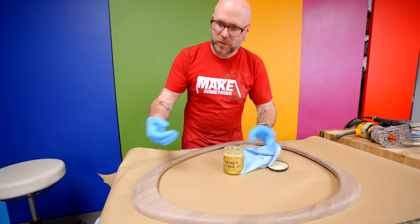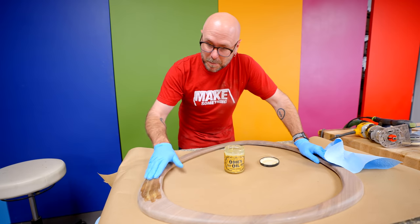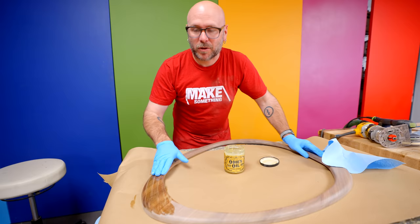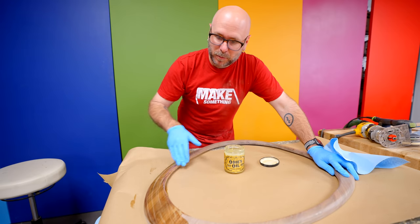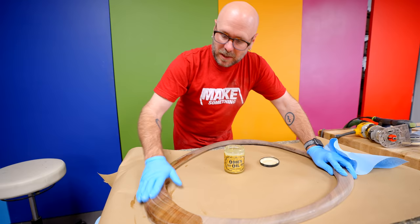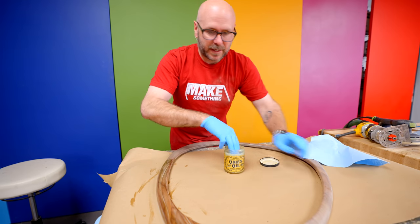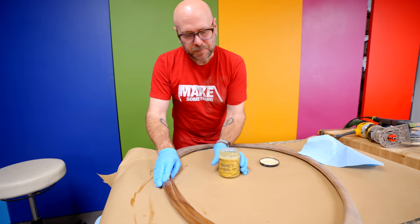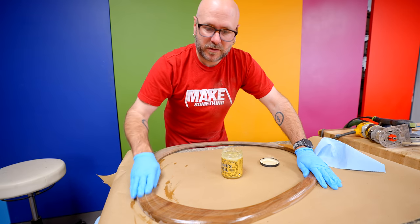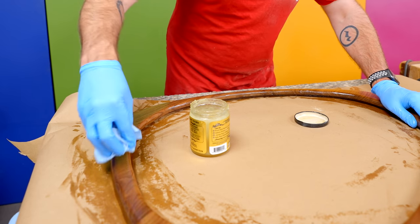We are getting close to the part that I'm not looking forward to, which is cutting the mirror to this funky shape. I'm just worried that I'm going to waste 50 some dollars by breaking the mirror. I've cut glass before, I've cut curves. Right now I am just putting Odie's oil on here — you just wipe it on and then you wipe it off. It's super easy to apply and it looks amazing on walnut. I take a paper towel and just wipe away all the excess.